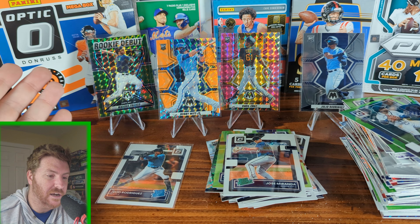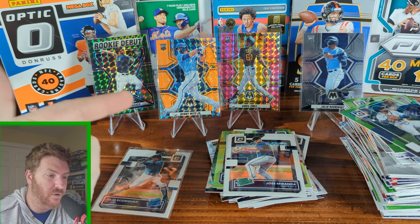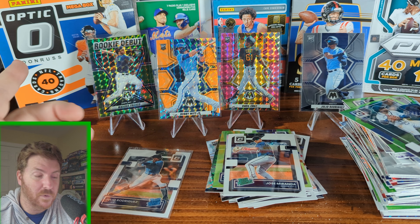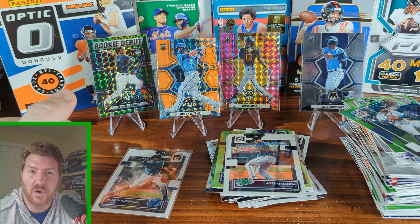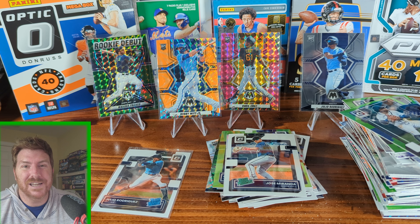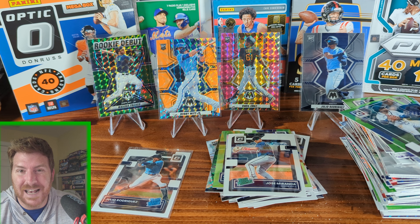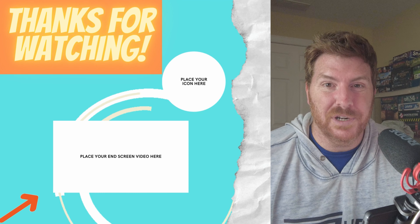So we ended up getting a lot of the rookies you want and some parallels. We got our pink camo Oneil Cruz, our orange Bobby Witt, green Wander Franco, and two base Julio Rodriguez. Not too bad, not too great, that's for sure. Thank you guys for watching and we will catch you next time. If you liked this baseball opening, check out this other one - it's pretty incredible.